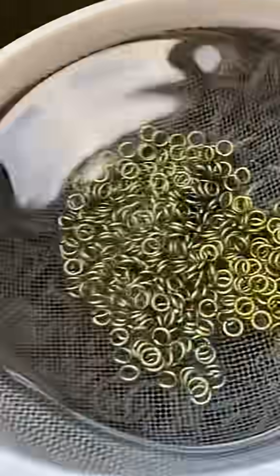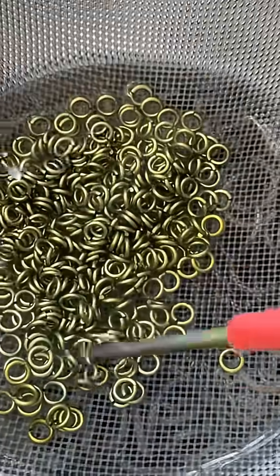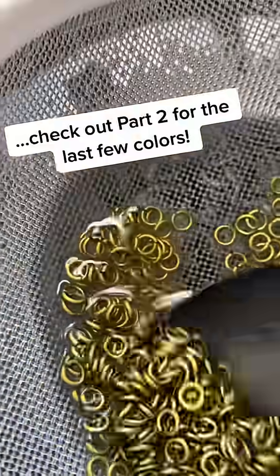Right now I'm aiming for more of a gold color, which tends to be a tricky color to get. It's between blue and pink, so sometimes it's a little greenish or a little rosy, but a scoop of this rosy color should look very nice in the mix.